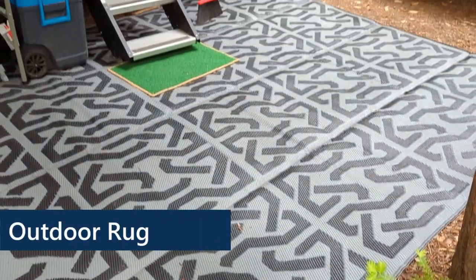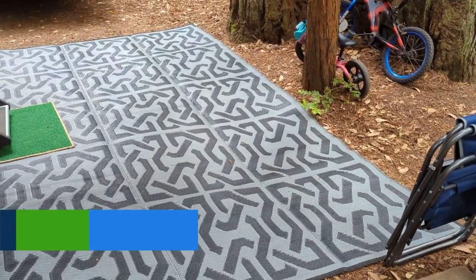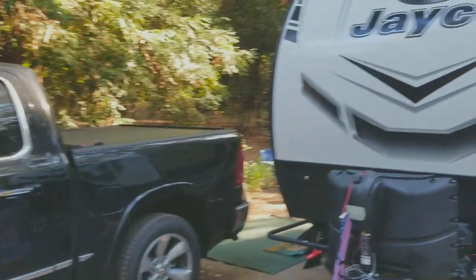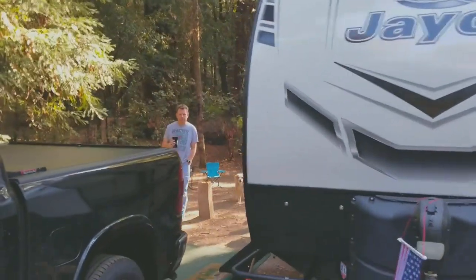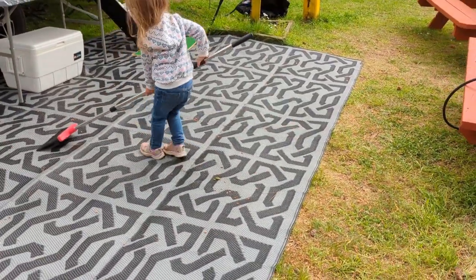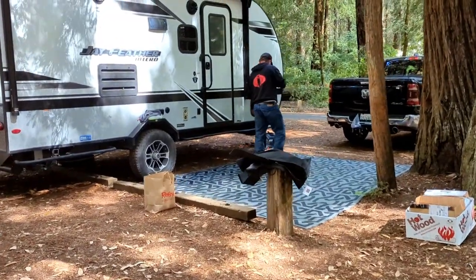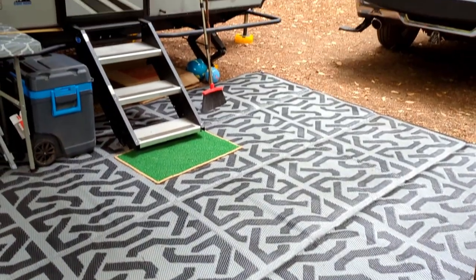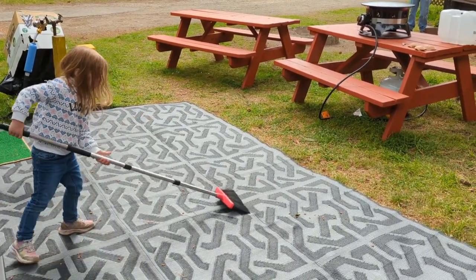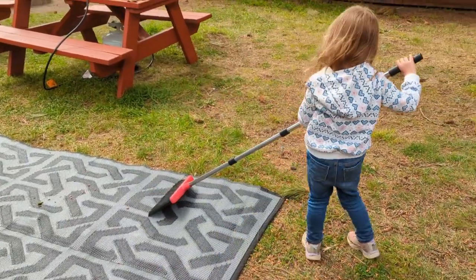The next item is our outdoor rug. We actually have two — the one we use more often is the larger size, nine by twelve feet, and it works really well underneath the awning. Before this we had a different carpet that soaked up water, so when it was time to pack up it was extremely heavy and difficult to deal with. These carpets are extremely lightweight and it doesn't matter if they get wet — they're super easy to sweep off, dry really quickly, and it's never been a problem to pack up even when things are a bit moist. Ever since we got these, there seems to be a lot less dirt in the trailer.